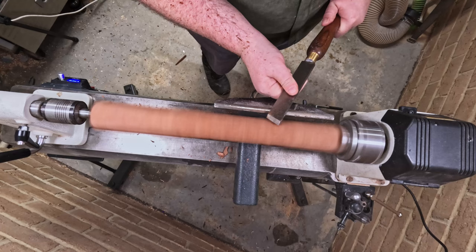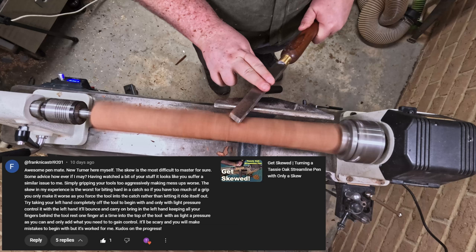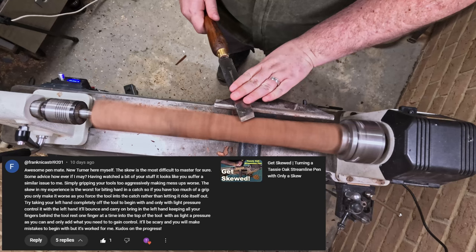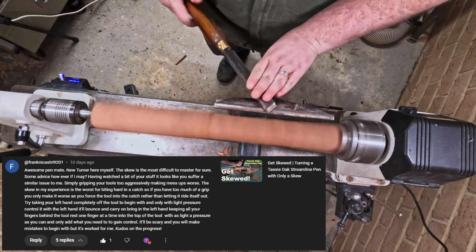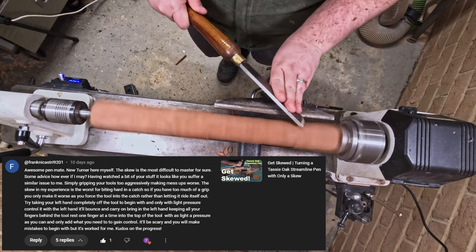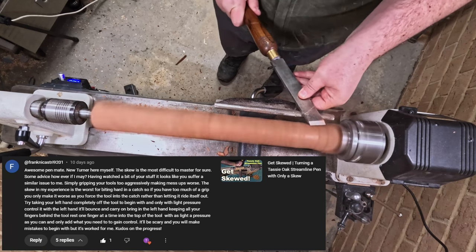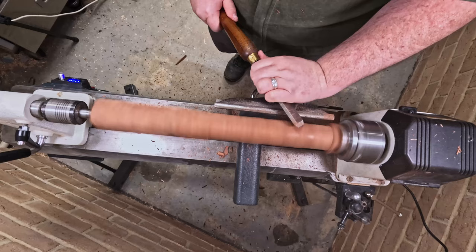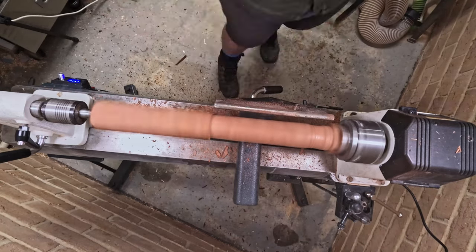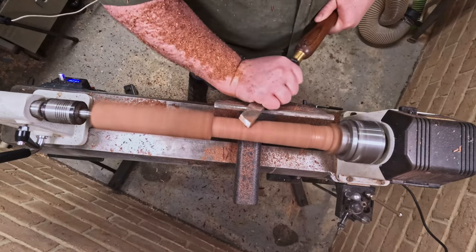You'll notice here that I switched to only using two fingers, and I'm barely touching it. This is because I got a comment from Frank in the comment section on Get Skewed, Turning Tuesday the Tassie Oak Streamline, part of the SID Challenge. I decided to give it a crack and put the footage in. I'll be the first to admit it didn't feel natural and it didn't feel like I had full control, so I kind of went back to the way I was doing it — more just supporting the angle of the tool, rather than letting the tool control what it wanted to do.